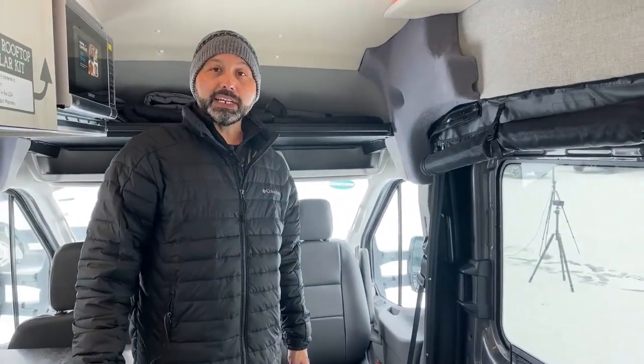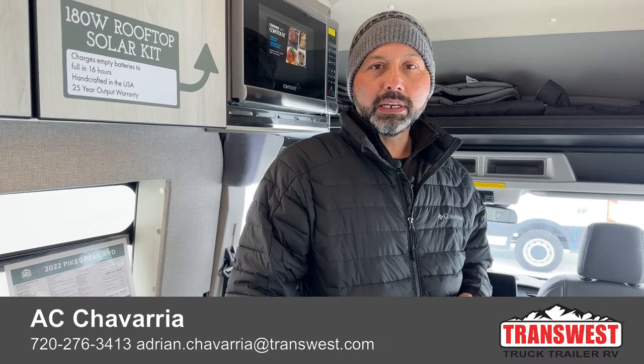That is all I've got for you guys on this Antero Pikes Peak — it is available. If you have questions, give me a call, shoot me a text or an email. Si hablo español, me pueden hablar al 720-276-4241. Thank you guys and I'll see you next week — hopefully it won't be snowing, I've had enough snow for this season.